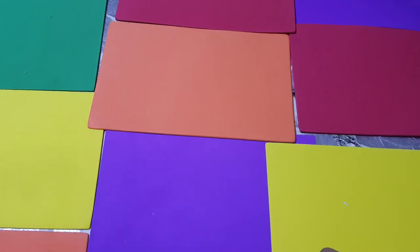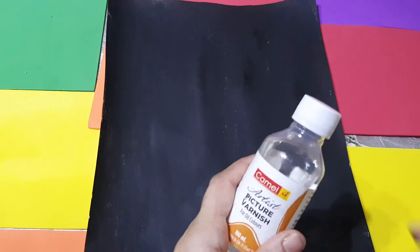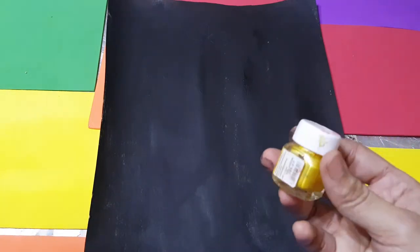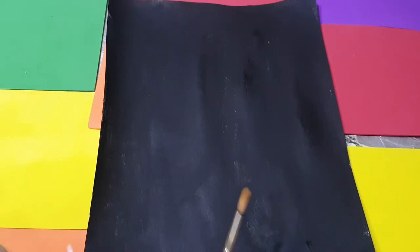Hello friends, welcome back to my channel. Today's video is about how you can do a painting of a liner using different techniques. Let's start - first check the material we need: a black sheet which I already colored, varnish, gold pearl color, gold liner, and a paintbrush.